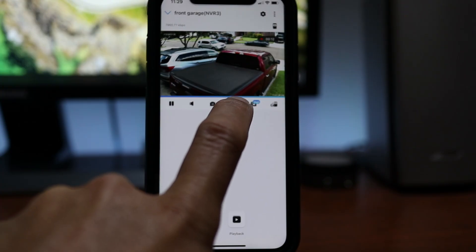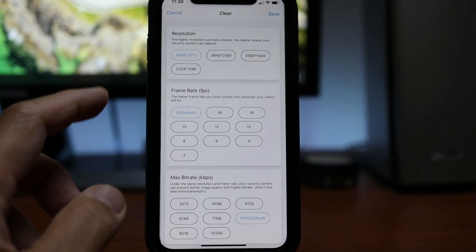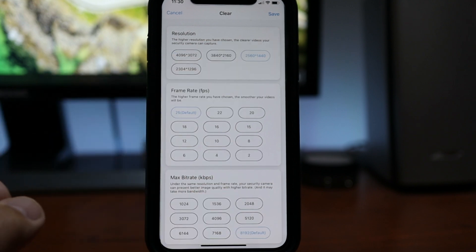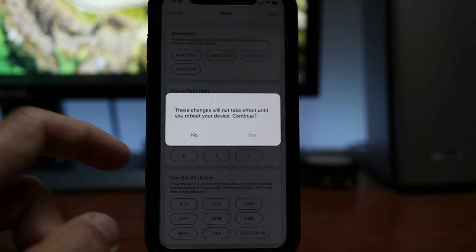With my 12 megapixel Reolink 1220A, one main issue I have — and I think it might be related to my Apple iPhone — is that I'm not able to save the footage from the NVR to my phone. So I have to change the resolution of this camera from the default 4096 by 3072 to the regular 3840 by 2160 resolution, and only then I can download the footage.